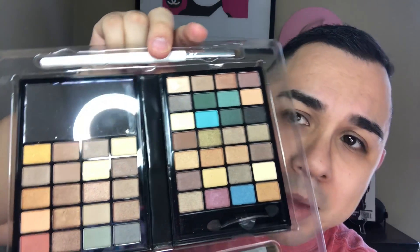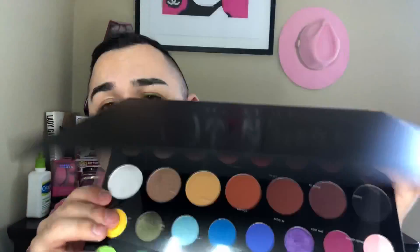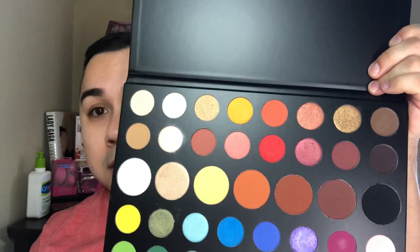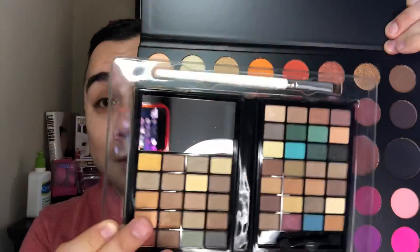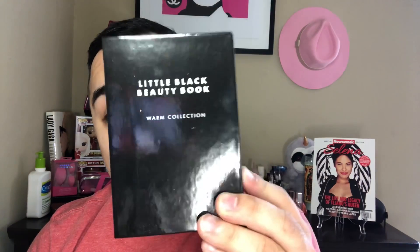The elf palette doesn't have a lot of the similar colors that the James has, and it is a lot smaller. This is the James and — no big comparison — you can tell this one is immaculate, it's huge. But the elf has 48 shades. When you close it you get your little black book — the concept is cute. It came with two little brushes, and you can never go wrong with brushes.